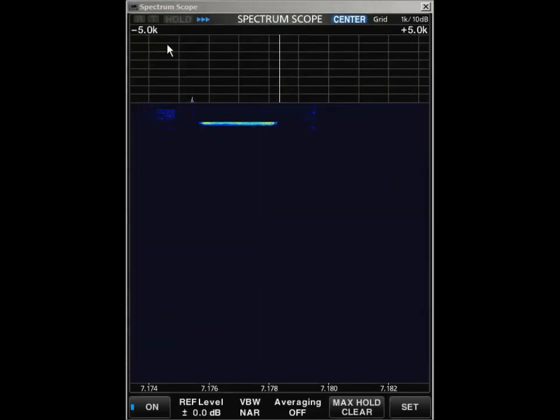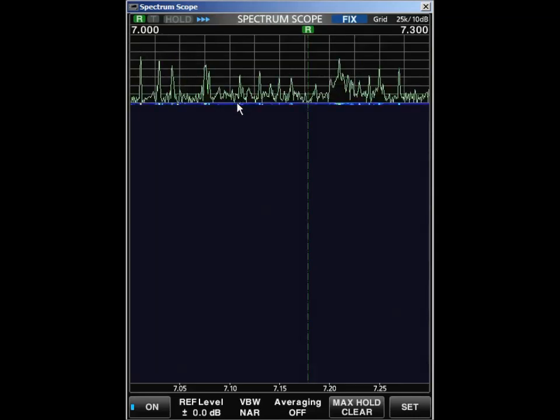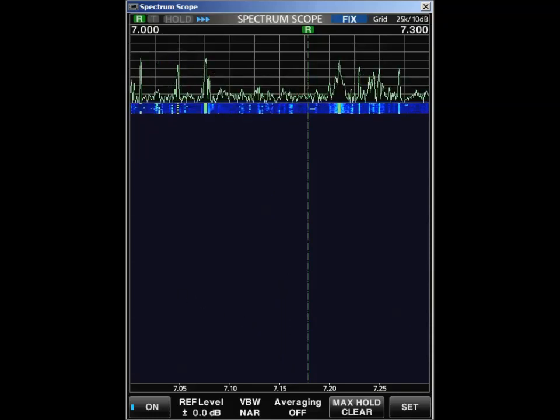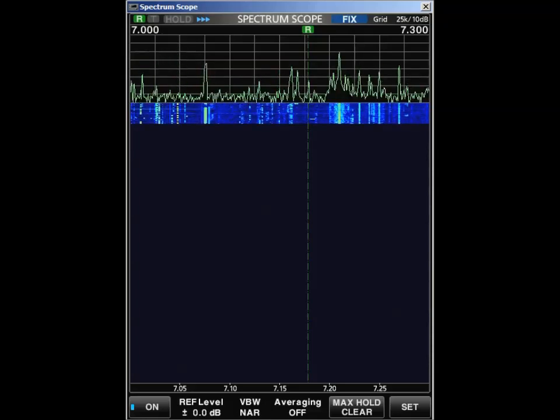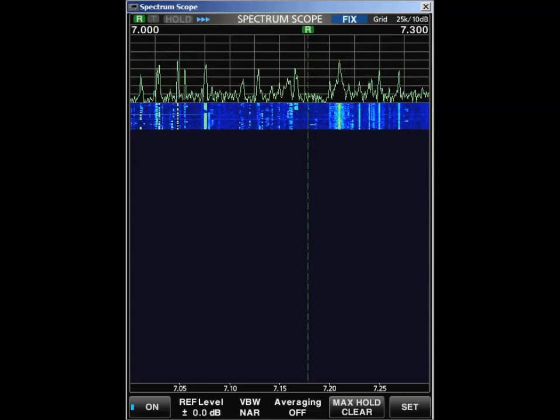So a couple of things to do with the scopes — they're very good. I like to run this one slowly, so if I leave and come back, I can see what the activity was on the band while I was away. W6FCC. It's one day after tax day, April 16th, 2019. Hope everybody has a good evening.